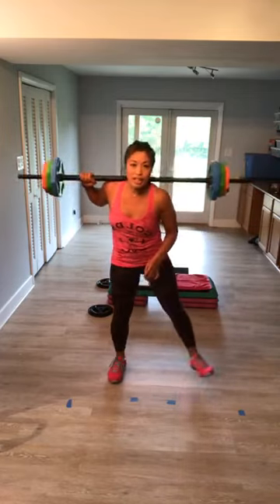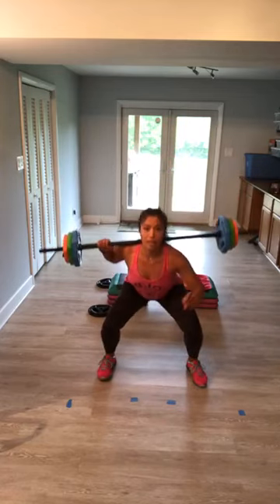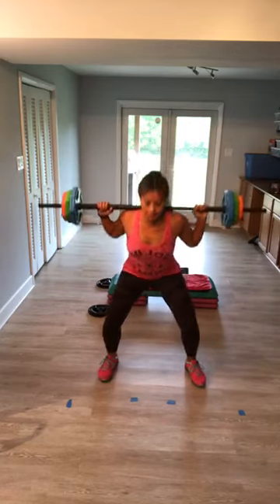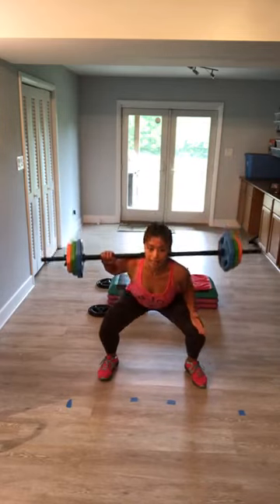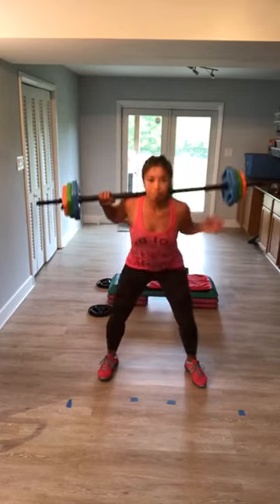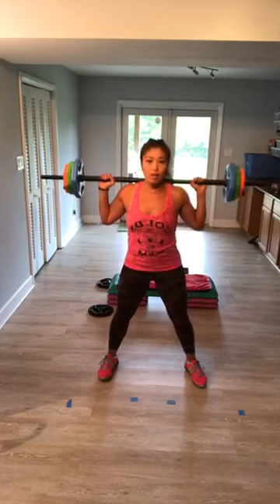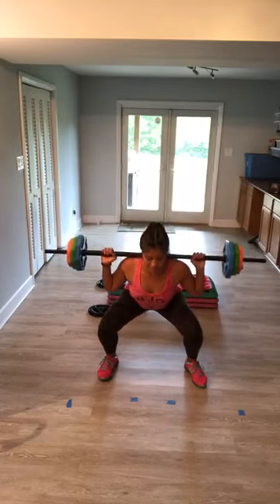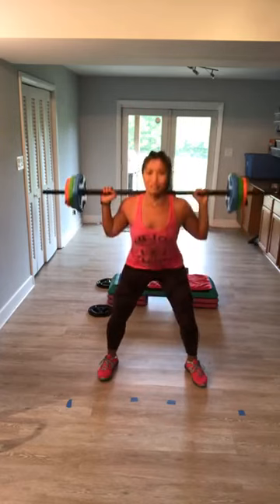Hold, quick shake. Heel toe, wide stance, two and two, and up. Reset. Push through your heels, check your knees tracking. Suck it in, protect the lower back. Keep it coming, breathe in and out. It's been a while — I know you're feeling it.